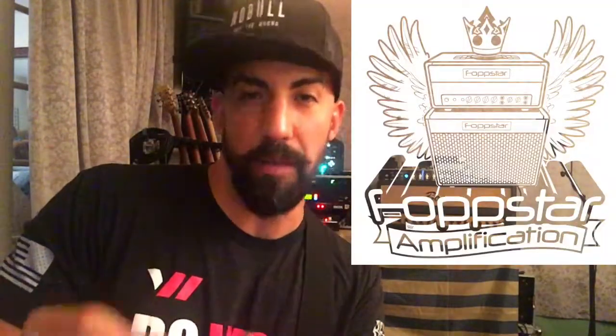Hey guys and gals, hope everyone is having a good week. This is Jason from Las Vegas, here in my studio, WAD Studio. I wanted to show you a demo and review the new Fopstar Amplification Royal Preamp. I just received this pedal last week and it's pretty amazing — it is now a permanent staple in my rig as well as in my studio. I wanted to show you guys some different tones with different guitars and different amps.